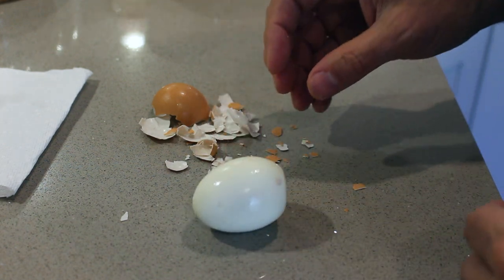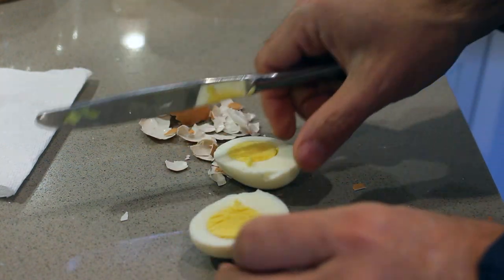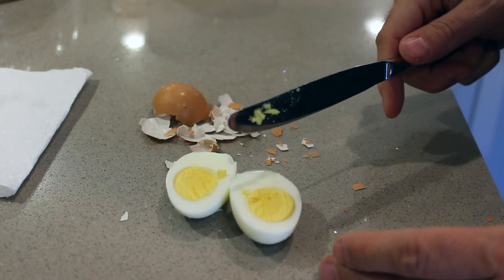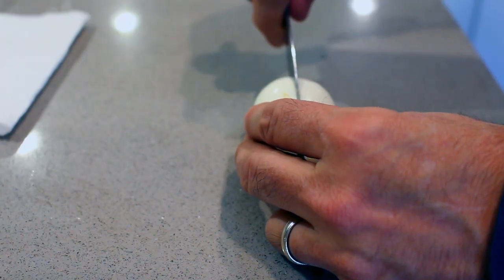With the Instant Pot, the eggs come out perfect every single time I've made them. The whites are just right and the yolks are not that overcooked, either hard or green texture you can sometimes get with hard-boiled eggs.